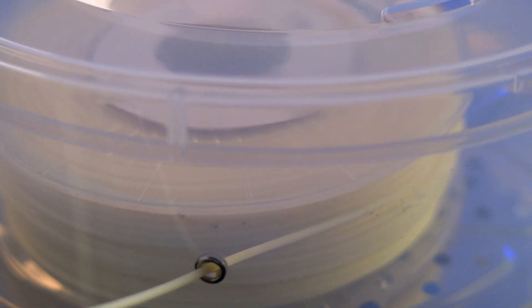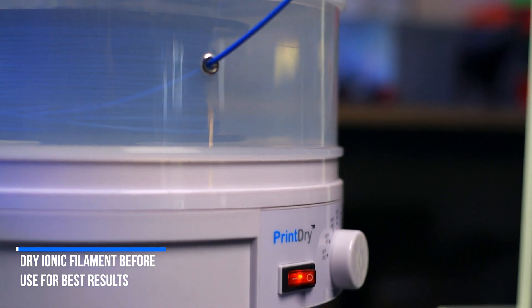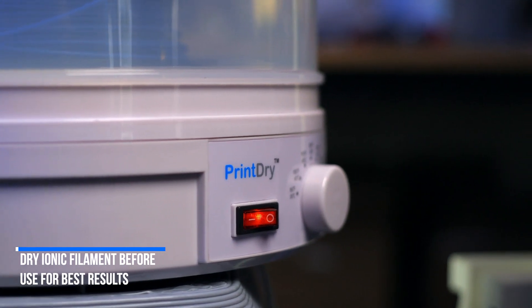Ionic dissolves in water, which means it's also very hygroscopic. So like you do with any other filament that likes to drink up water from the air, like nylon or PVA, be sure to dry it before printing in a vacuum oven, or you can use a print dry foam and drying system to dry it and also keep it dry while you're 3D printing your parts.